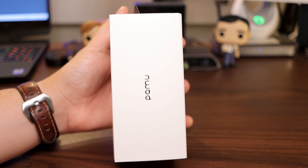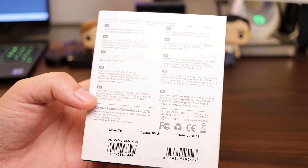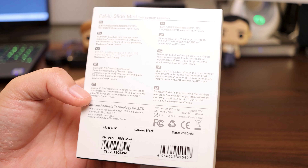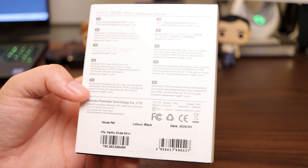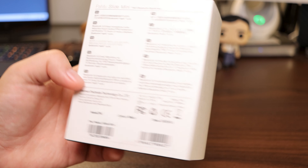This side of the box, we got some more branding. On the back here, we got some more information. Typical information: Bluetooth 5.0, dual microphone, noise reduction, touch button, IPX6 waterproof certification, 10 hours of music playback time, and Qualcomm aptX audio. Very nice. And on this side, more information about the Qualcomm aptX, but let's jump into it.